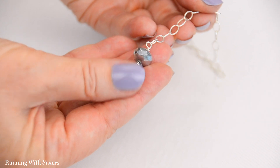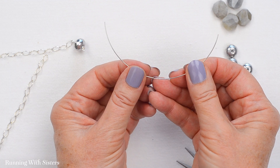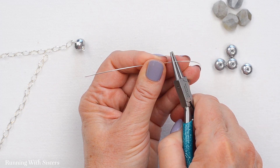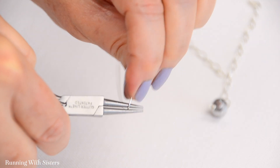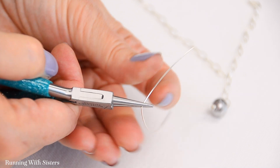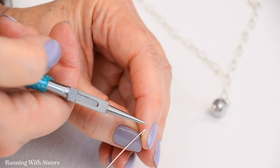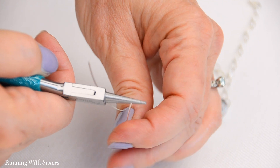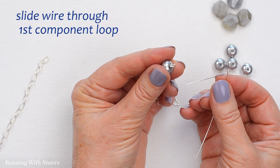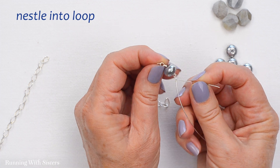There's our first component of the necklace — the bead on wire attached to the chain. Now we're going to make another component just like this one and hook it through that first component. I've got another piece of wire about four inches long. I come about halfway down with my round nose pliers and make a loop: the 90 degree bend, reposition to the top, push that wire up and over in the opposite direction to make a partial loop, reposition the bottom jaw in to finish the loop. Now I take this loop and slide it through our first component loop — just pull it up through — and now I've got the two connected.